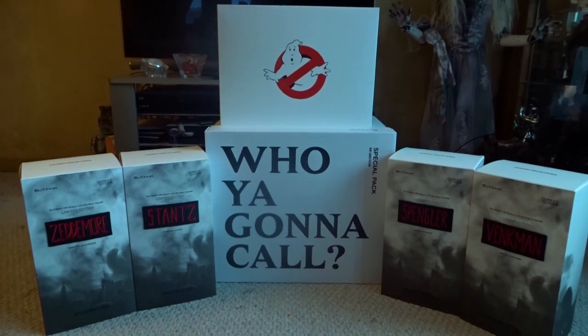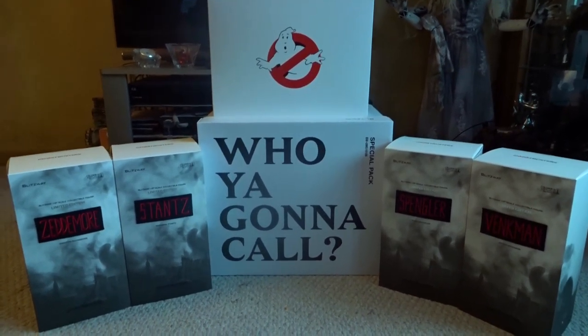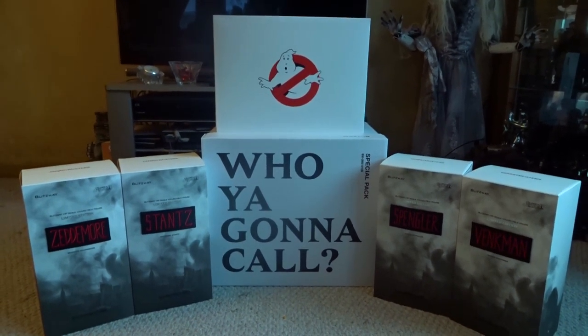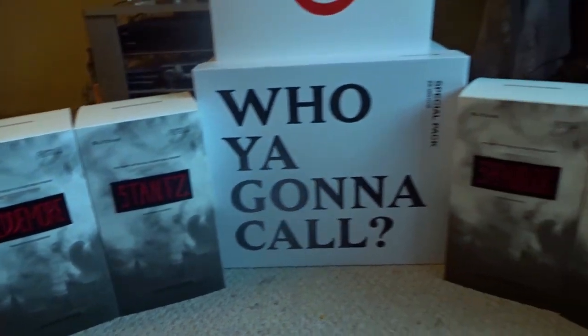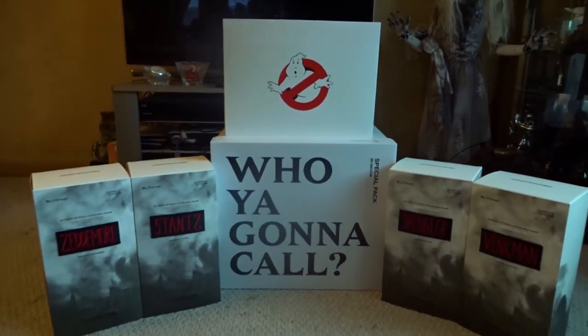These are the first real high-end Ghostbusters figures we have, and I think they're great. If you want me to do an in-depth review of any or all of these at some point in the future, just let me know. That's gonna wrap things up for today. If you haven't already, remember to like and subscribe. And if you love all things Halloween, horror movies, and monsters, be on the lookout for more of my videos in the future.